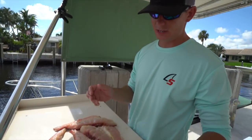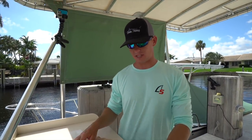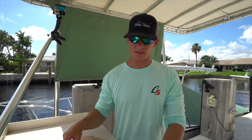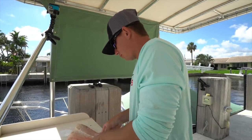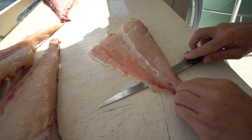The skin is kind of thick and chewy — I don't recommend eating it. I've never done it myself but it does not look appetizing. Another thing is permit have a ton of bloodline. I don't know if it's because they're really muscular fish, but there's quite a bit of waste when it comes to permit fillets in comparison to other fish. I'm going to skin one of these up real quick and show you guys what I mean — it's almost like leather.